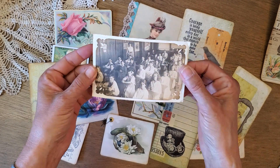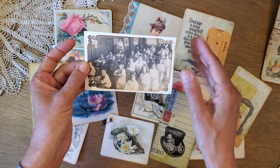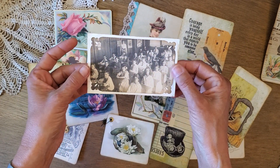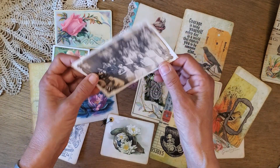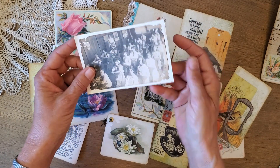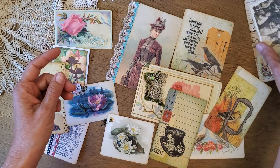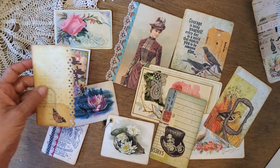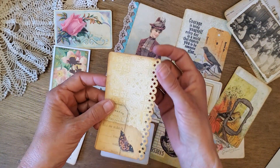Punched corners — this one is also a Graphics Fairy digital. I just used a corner punch on each corner. In the old days they used to sometimes print with these fancy corners, so I'm mimicking that vintage technique from photography. I've just mounted it on another paper and distressed the corners and the edges.